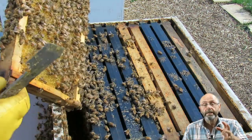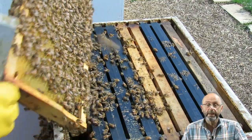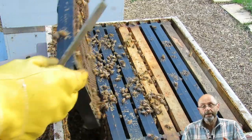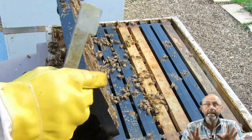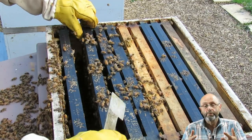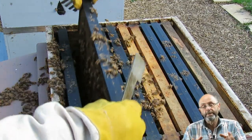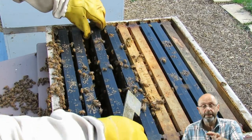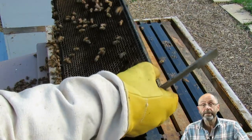I then checked what was going on in the honey supers upstairs. There were bees in there working the frames and putting in some nectar, but the activity was only limited to two or three frames directly above the gap in the hive. Things didn't look that good.